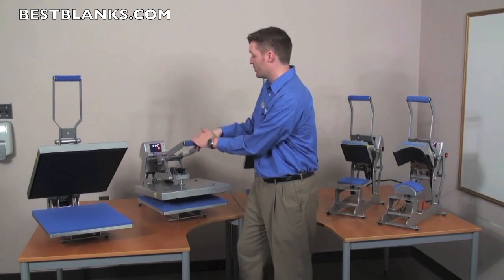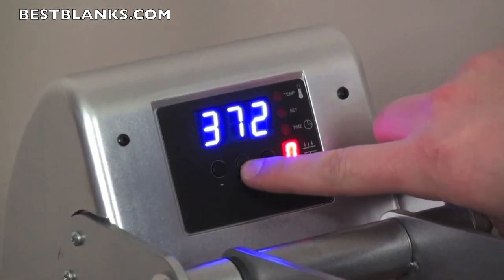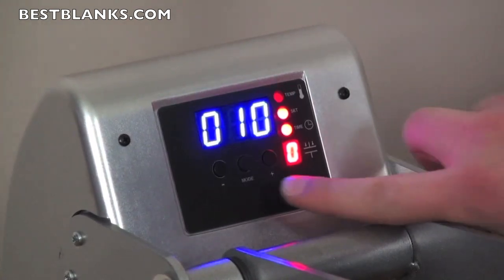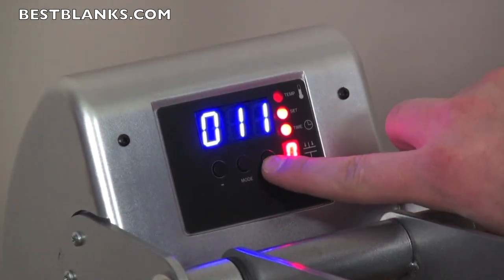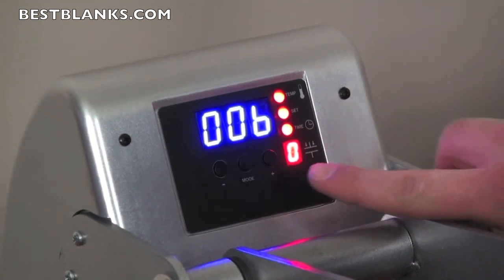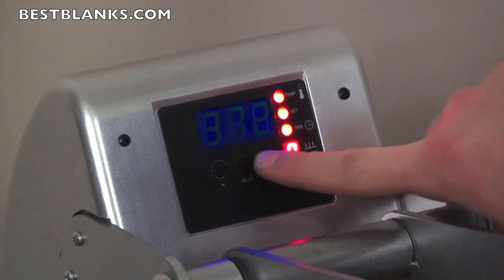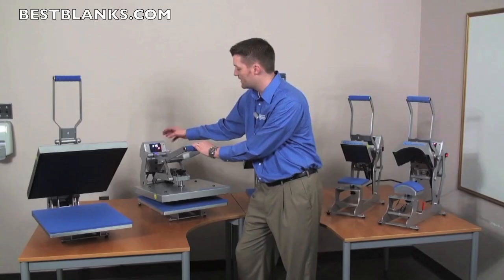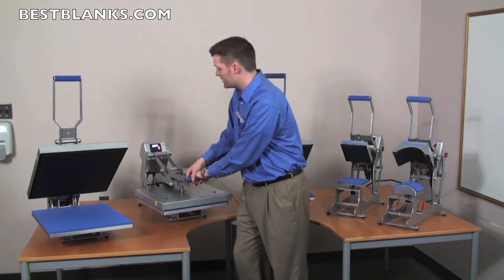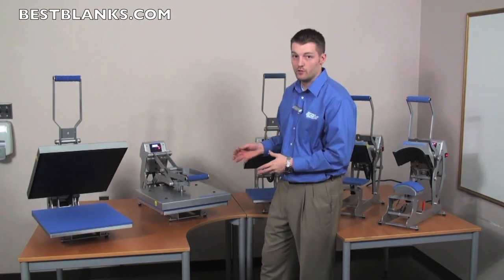To adjust the temperature, you simply adjust the digital control by hitting the mode button and adjusting the temperature up or down. Next, hit the mode button again to set the timer, adjusting up and down. This press also has a second time setting — by hitting the mode button a third time, you're able to adjust that second time setting. Once you have it dialed in, it reads the exact temperature on the heater. When you lock the press down, it counts down to zero and does exactly what it's supposed to: AutoOpen.